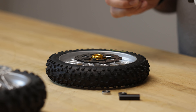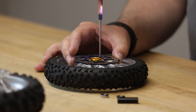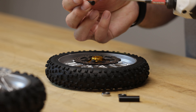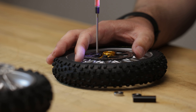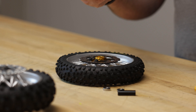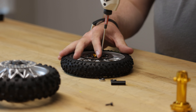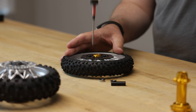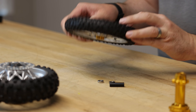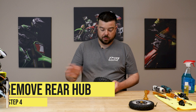Same thing here — we're going to cross-tighten. One thing to make sure is that the barrel, the larger barrel of the screw, goes into the hole and doesn't get hung up next to the hole on the brake rotor. We'll save the bearings and spacer for later and install those right before putting it on the bike.